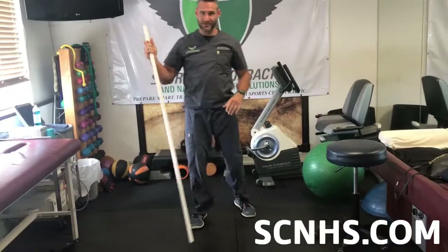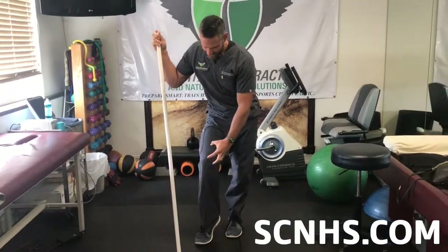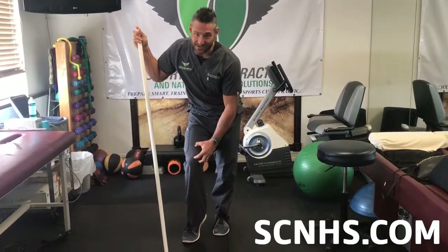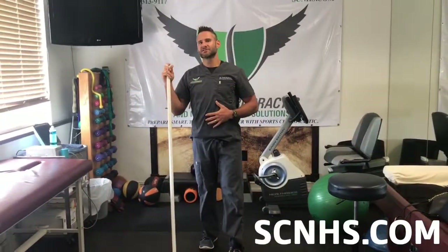And what that Tootsie Roll Knee does to you — it creates a lot of tension on the inside of the knee. You can strain the vastus medialis muscle, or even worse, you can tear your meniscus. So save the Tootsie Roll for the dance floor. Keep it out of the gym.